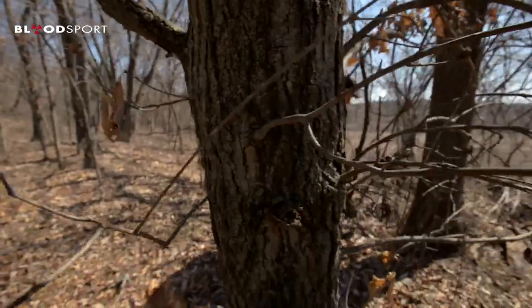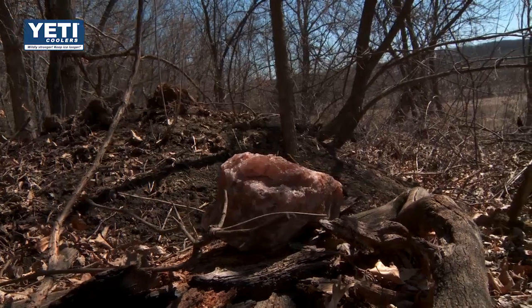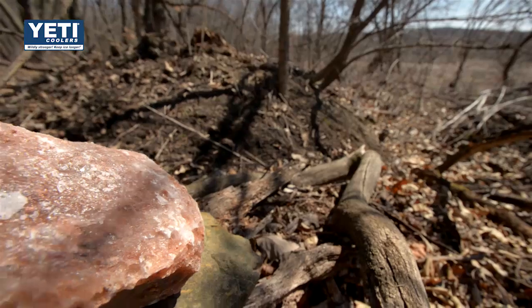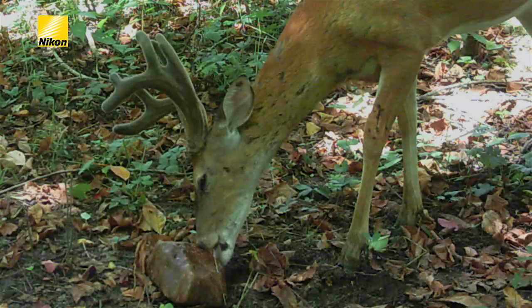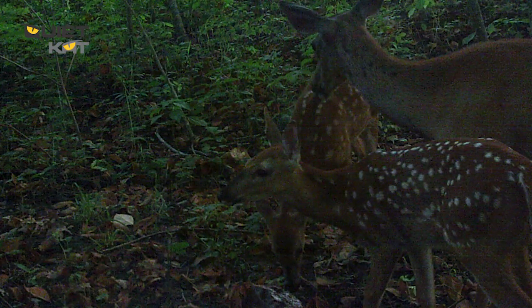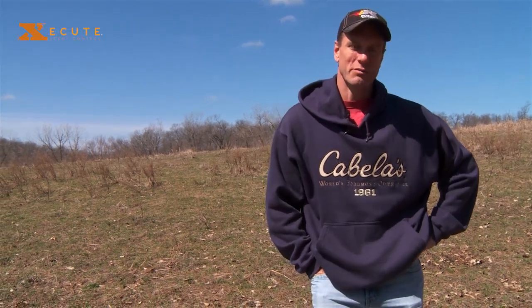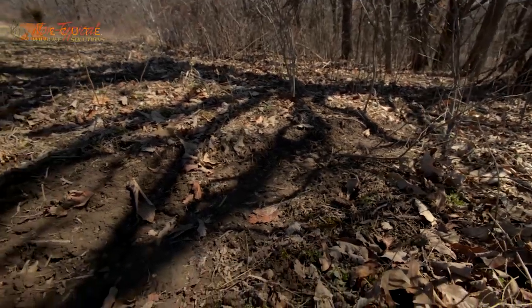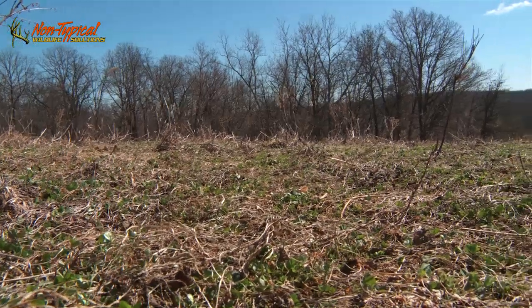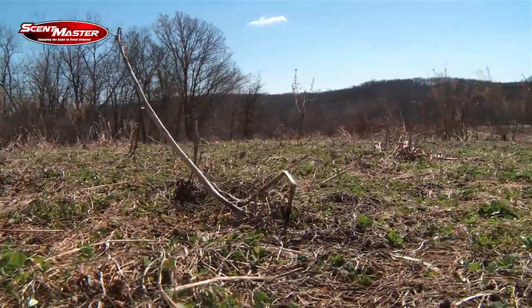The main thing with the trophy rock is finding a location where there's going to be a lot of deer activity, so you're going to get a lot of usage. There's a lot of nutrients in the mineral composition of the trophy rock. It's good for the bucks when they're growing antlers, which they're just starting to do now. And it's really good for the does when they're carrying fawns heavy and when they get into lactation. I look for high traffic areas, usually close to a feeding area — like this food plot that I've seen a lot of deer using. It doesn't do any good to put it out someplace and hope the deer find it. You've got to put it someplace where you know they're going to find it.